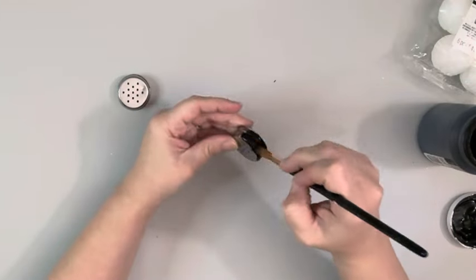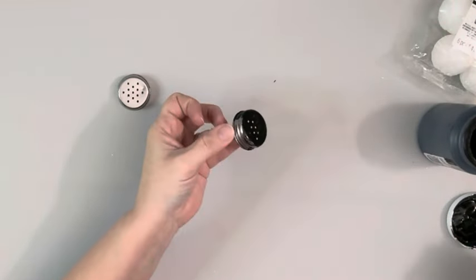Next I take Ink Color Chalk Paint by Waverly and paint both of the lids to the salt and pepper shakers, and I give that two coats.